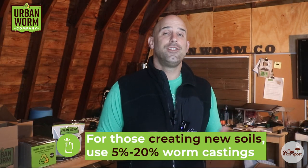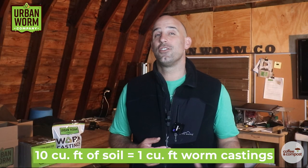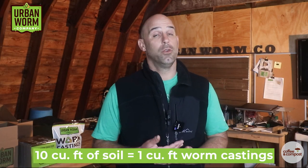You're going to want your soil to consist of anywhere from five to 20% worm castings. But the academic studies I've seen from places like Cornell, Ohio State, and the University of Hawaii Hilo suggest that the greatest amount of benefit of worm castings is typically realized at a 10% rate. This means that 10 cubic feet of soil will consist of one cubic foot of worm castings. Above 10% can provide some benefit, but you start seeing diminishing returns as you approach 20%. Above 20%, you can start to see negative effects — so more of a good thing isn't always a good thing.